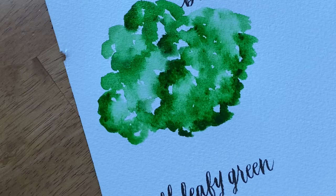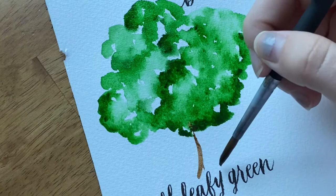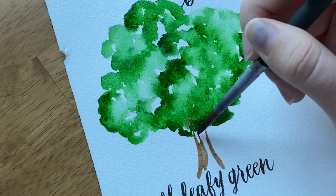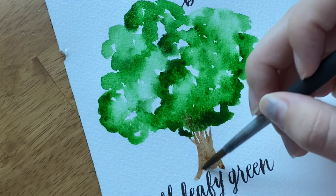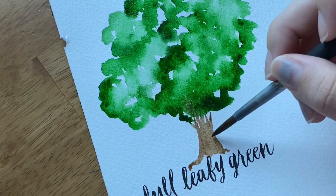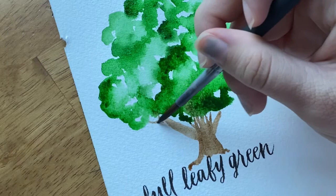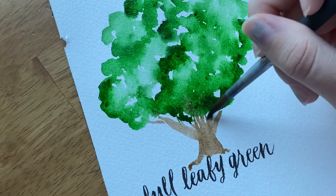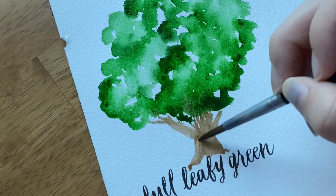Once you've formed the leaves — the main part of this tree — pick up some brown. I'm using burnt umber. I want this to be a big tree, so I'll form the trunk using a few light strokes, starting from the bottom and filling in the branches of the trunk one at a time. Maybe at the bottom the roots form over this leafy portion. I'm leaving some white spaces between branches to show that they are different branches of this big tree.